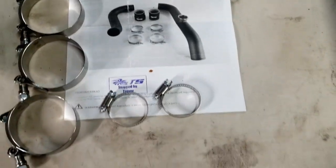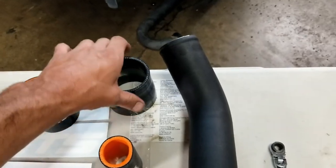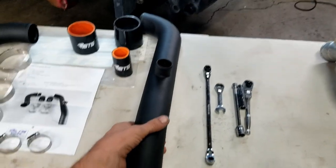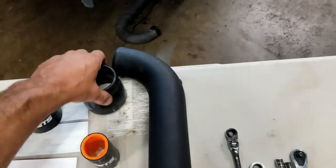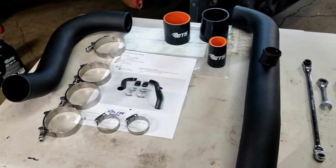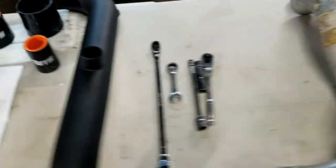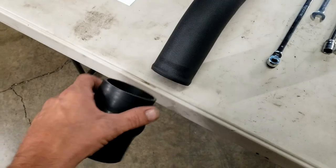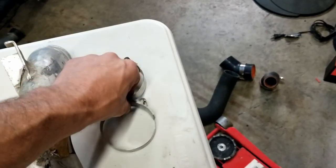So you have this piece connecting to the throttle body at the top. In this kit it didn't come with a coupler to connect the upper pipe to the lower pipe, so what I did was use the coupler that came off the car originally to solve that problem. I'll use two 2.5-inch T-bolt clamps for that connection.